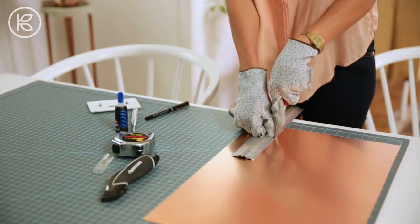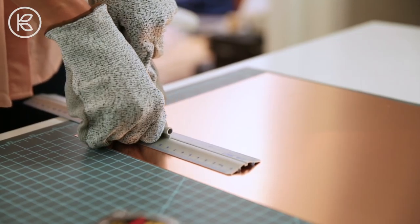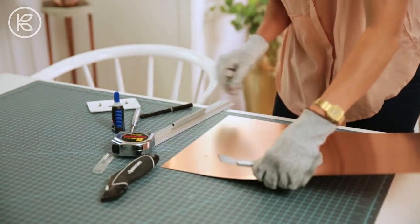You probably won't cut through the first time, just have a little patience and do it a few times. I don't like to rush this part because that's when you get bends in the metal. You cut that side and then the other side.